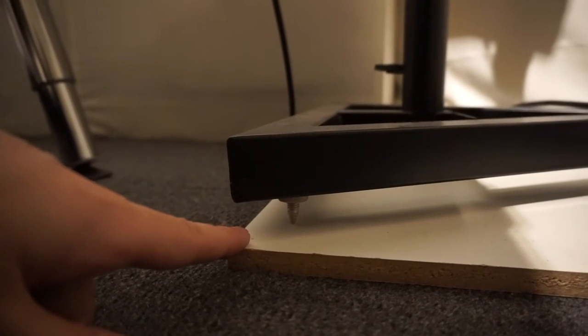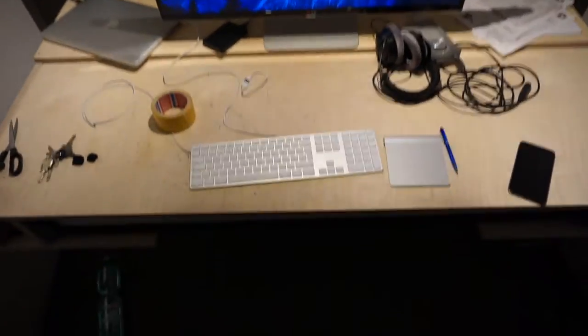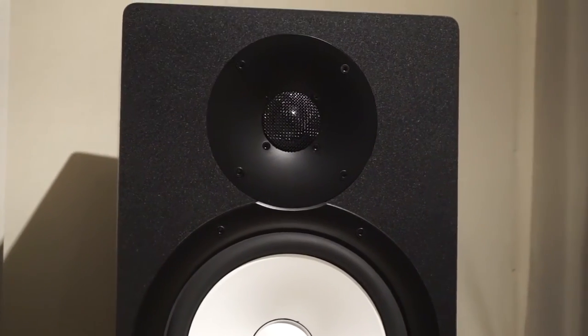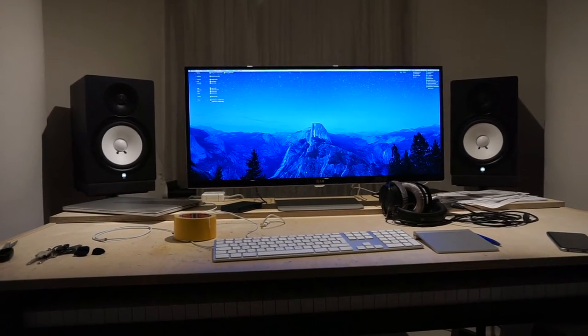My speakers are called HS series from Yamaha. These pads absorb the vibrations of the speakers as well as the stand itself. My speakers are standing on spikes, which absorbs even more. As you can see, they are set up in a triangle to the sweet spot where I'm sitting, and the high frequency speaker is exactly on ear level.